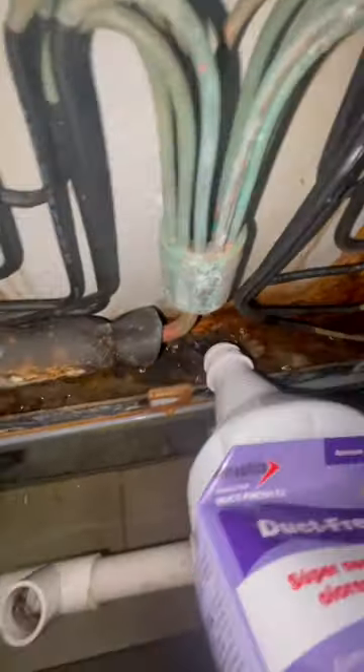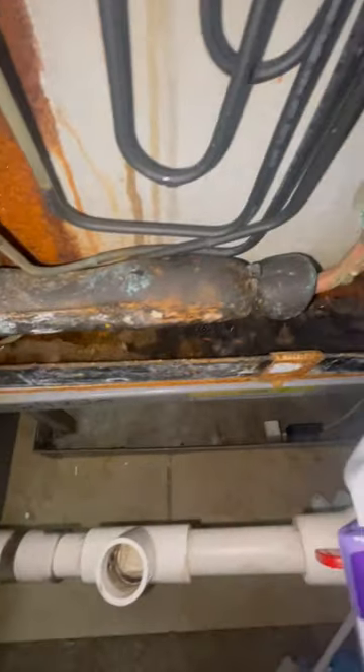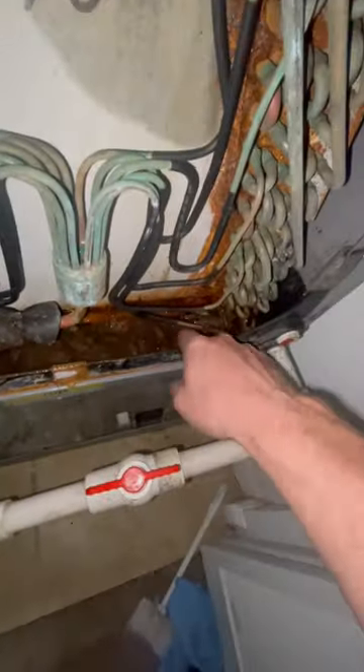Flush all that algae, all that gunk down the pipe while the vacuum is still being run on the outside. Repeat about 10 to 15 times, and I guarantee you that drain line won't clog up as much as it will if you just vacuum it. There we go.